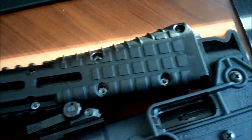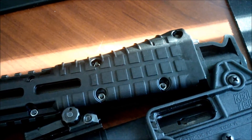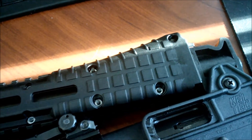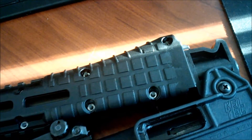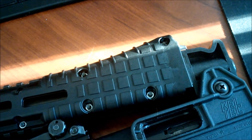I forgot to order the screws, so I had to source them myself. But if you call up Keltec, you can order the screws with the Gen 2 forend. I'm sure at some point they'll have both on the website as well, so you won't even have to call anyone.